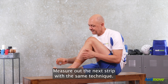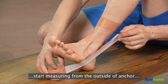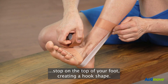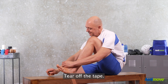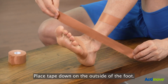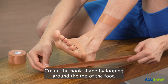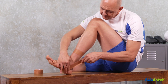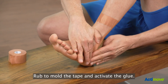Measure out the next strip using the same technique with the adhesive side facing out. Start measuring from the outside of the anchor, go under your foot, and stop on the top of your foot creating a hook shape, then tear off the tape. Place the tape down on the outside of the foot, create the hook shape by looping around the top of the foot, connect with the top anchor, and rub to mold the tape and activate the glue.